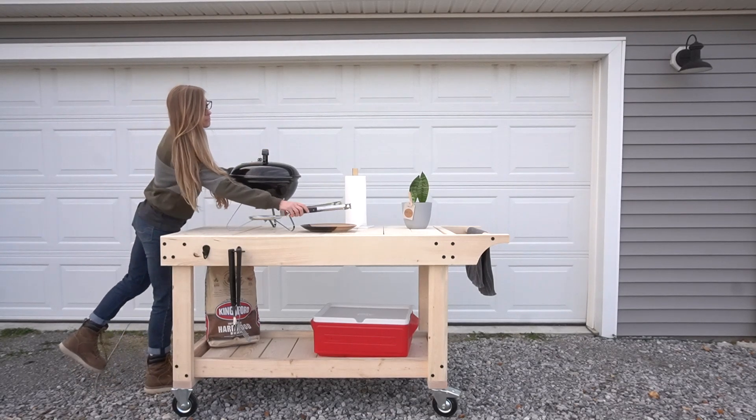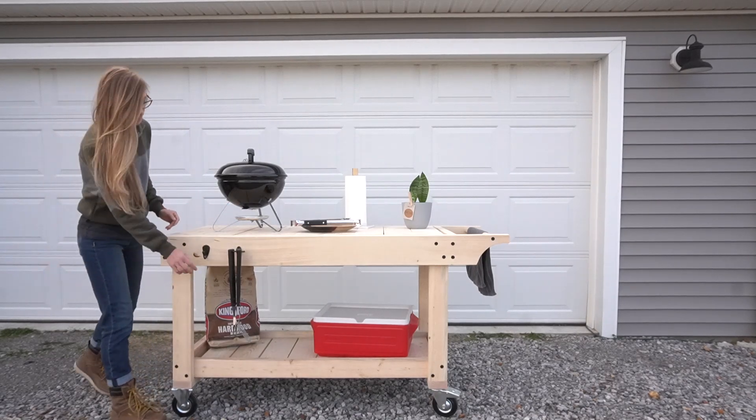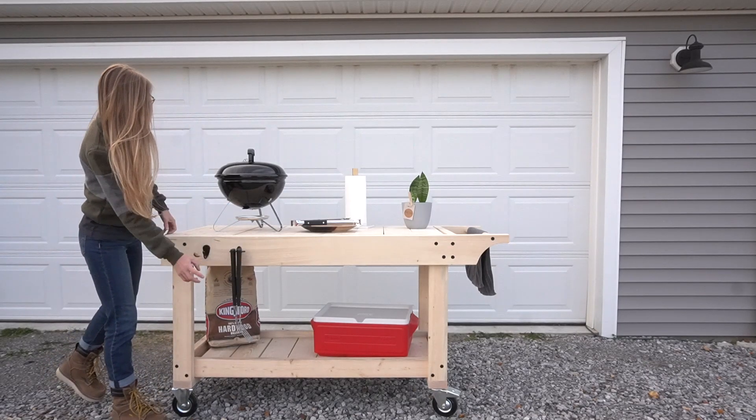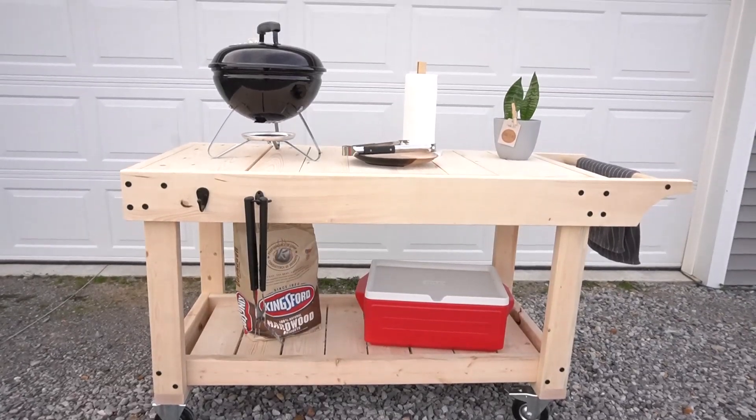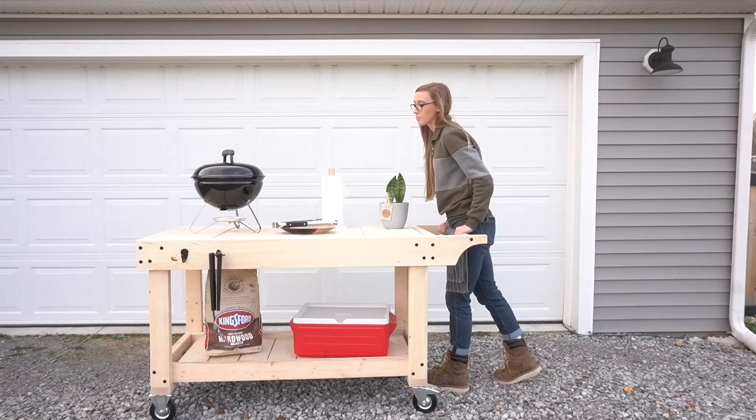So I kept this cart kind of basic so that it can stay pretty versatile. You can set a small grill on top, use it as a prep station next to your existing grill, use it as a bar cart, a serving table, or even just roll it around the yard to collect your vegetable harvest if you have a large garden.